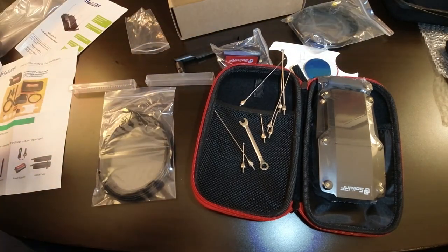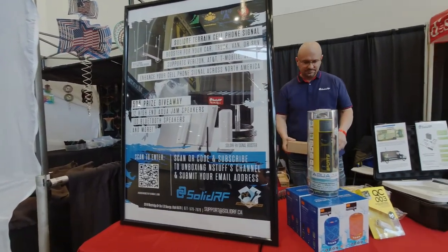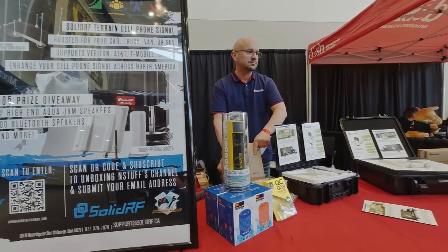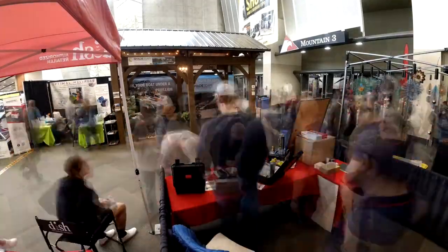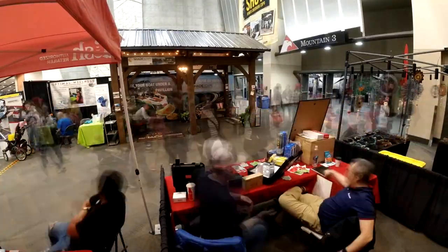That's about all I'll cover for now. At some point in the near future I'll be doing a full review video for SolidRF showing real-world numbers so you can decide if it's something you want. This event was a great time to sit down with the SolidRF team and get asked a lot of questions about their products, learning more in-depth information than you typically get at face value. They have a very knowledgeable staff and it was great getting to know them.